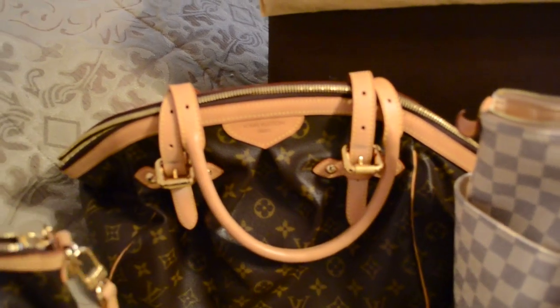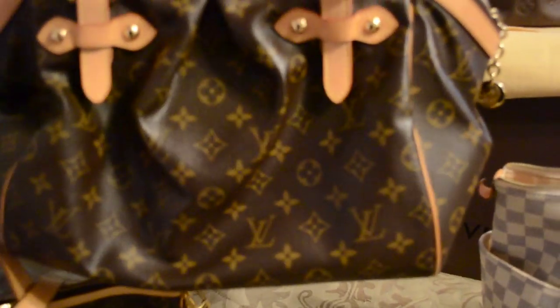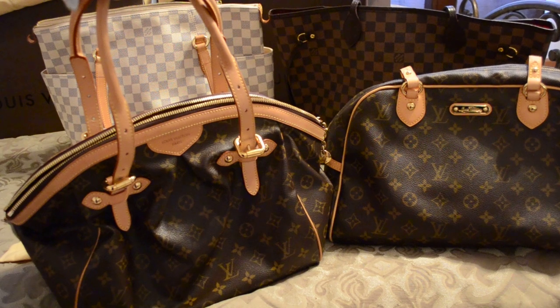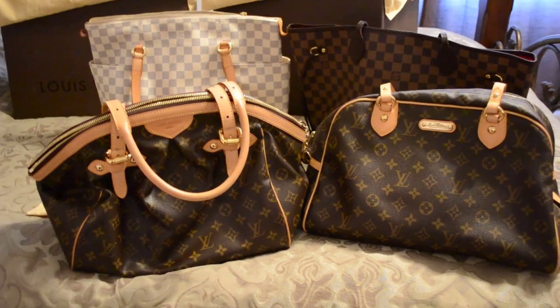The next bag, which is a newer addition, is the Tivoli GM size, and I love this bag. I don't have anything negative to say about it at all. I love that it comfortably fits on the shoulder and zips up. It's got great organization inside and it's comfortable regardless of whether you're wearing a sweater or a coat. I love the details on it — the pleating and the little hanging zipper pull. This is the bag I realized was about the same shape as the Montagurel, and once I saw these two bags side-by-side, I realized that's probably why I keep reaching for the Tivoli instead.